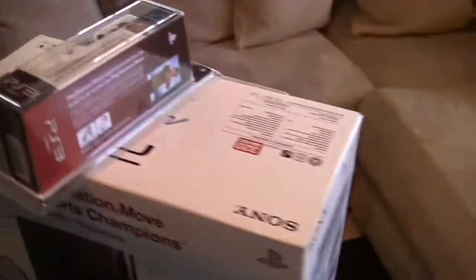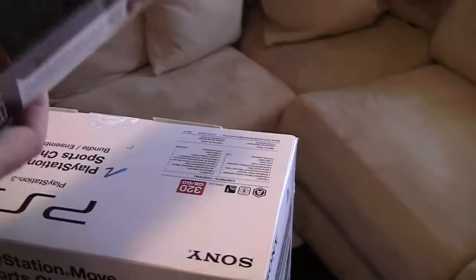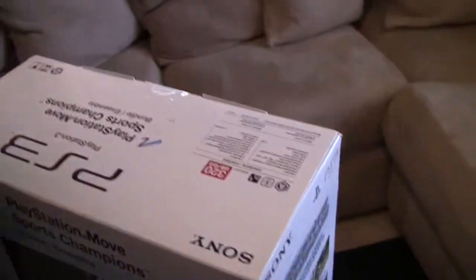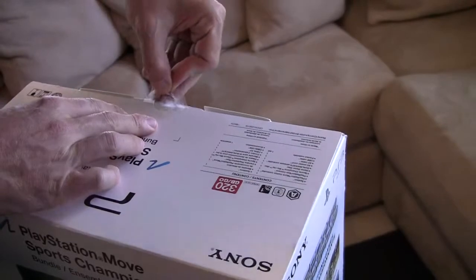Let's move on to the bundle. We also got today what's the navigation controller. This is not required to play the Move, but if you have it obviously it's gonna enhance your playing time. But let's get down to what is important — the unboxing of the bundle itself.